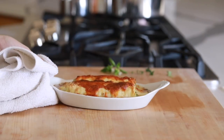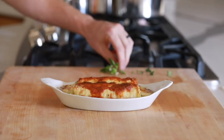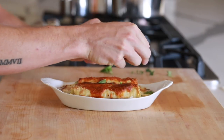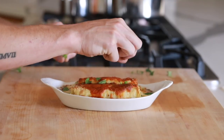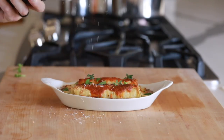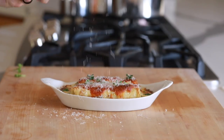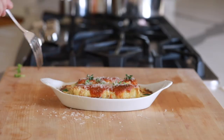When it's finished, pull them out of the oven and top with a few fresh herbs — here I have a little bit of oregano, thyme, and some basil — add a little bit more parmesan cheese, and there you have it: your artichoke and ricotta rollatinis are finished. Just try not to melt your mouth off.